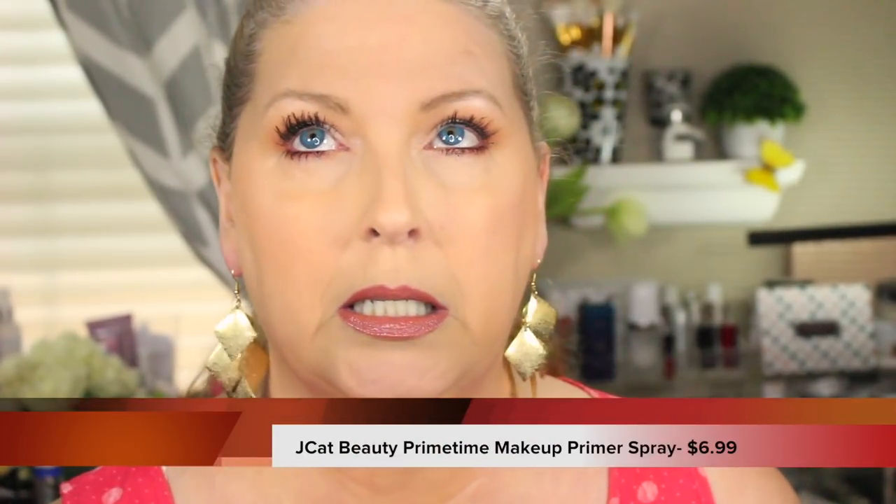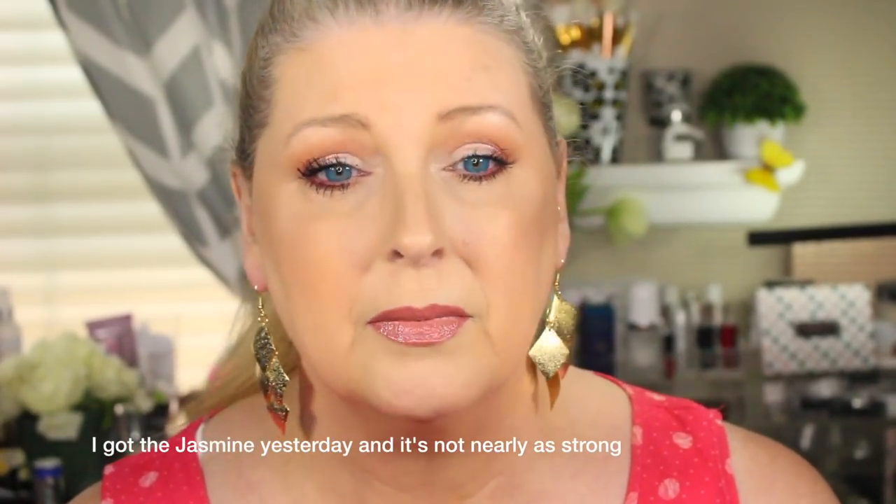I'll go in on top of it with my Urban Decay All Nighter. The primer spray comes in two scents — I got the rose, but they also have jasmine, and it was $6.99. It's supposed to be hydrating and long-lasting. Let's get the pump off and spray it. Oh, holy rose scent! You guys, I hope you like roses because that is strong. If you don't care for floral scents at all, you probably won't like this.